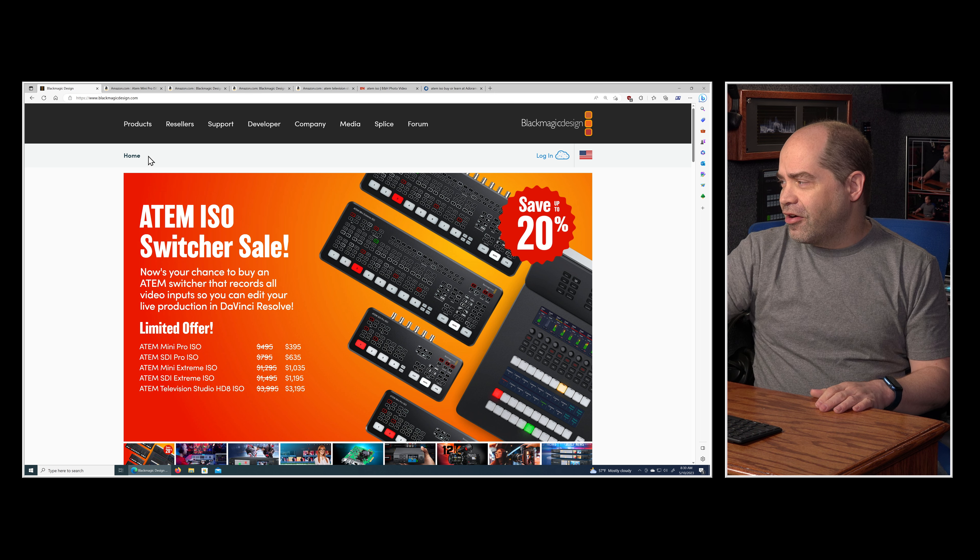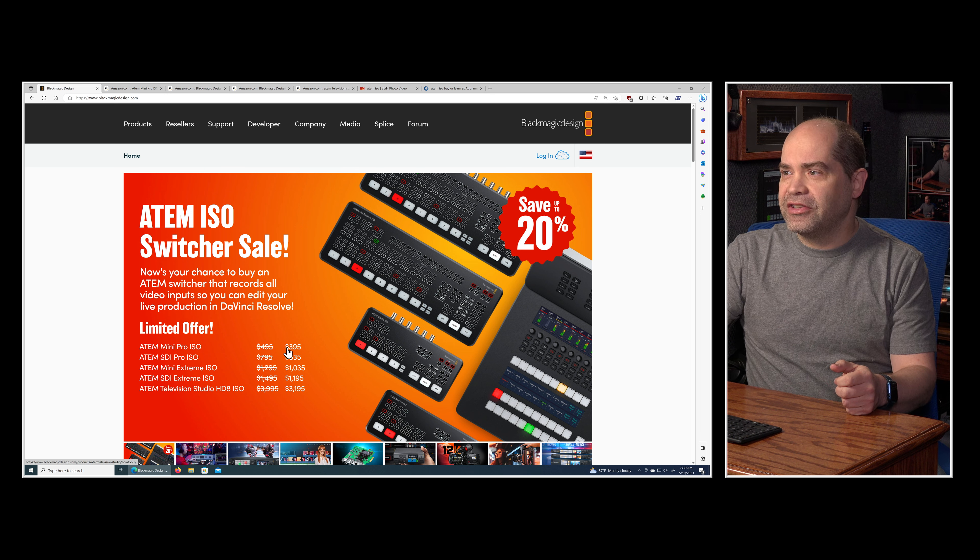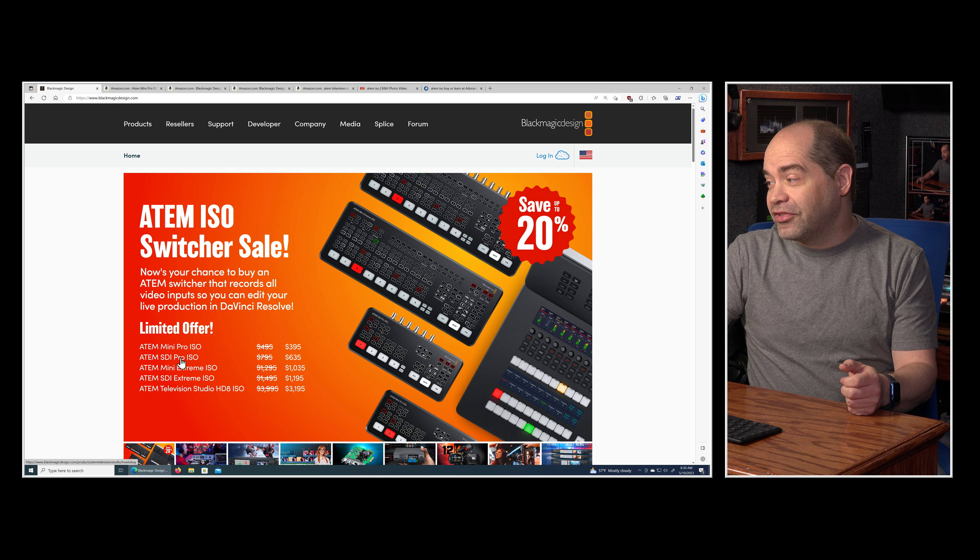Let's take a quick look at which products are on sale and by how much. The front of their website announces the sale this morning — they've got all the ISO switchers on sale, which is just crazy. You can see that prices are up to 20% off.